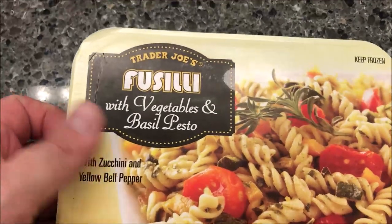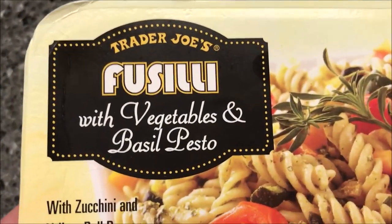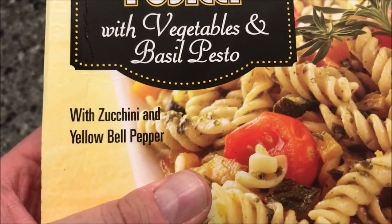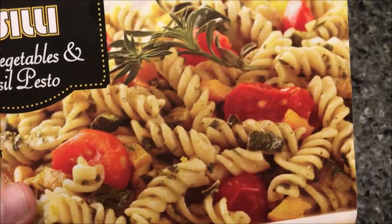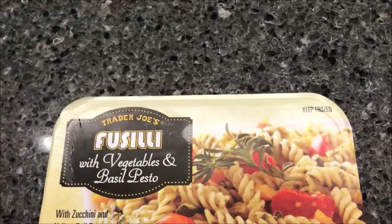Hey guys, welcome to another lunchtime review. Today I'm going to try one of these Trader Joe's meals. This is the fusilli with vegetables and basil pesto — it has zucchini and red and yellow bell peppers. I like that kind of pasta, so it looks pretty good. It is a 10.6 ounce meal, 300 grams. We bought these at Trader Joe's for a dollar ninety-nine.